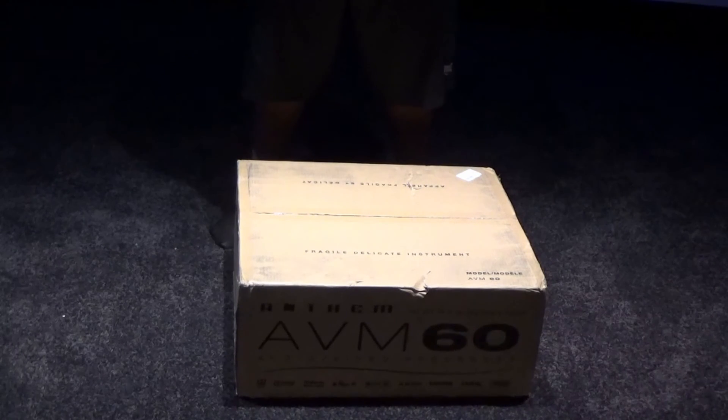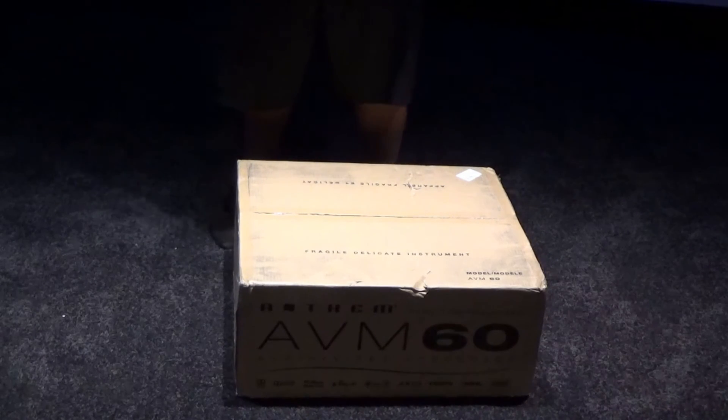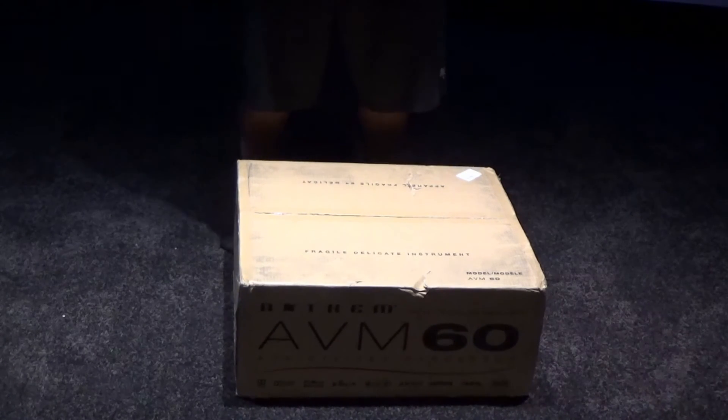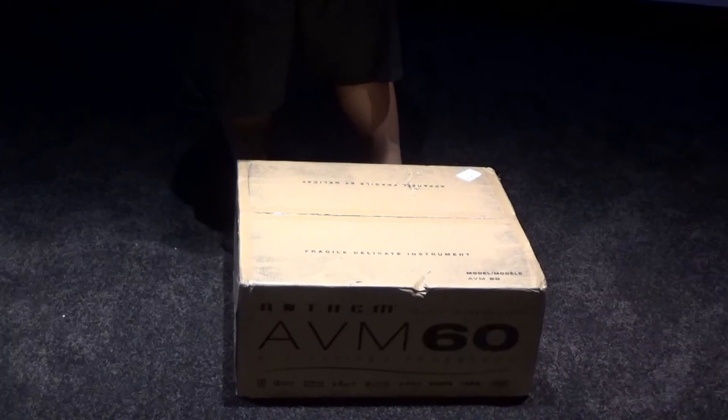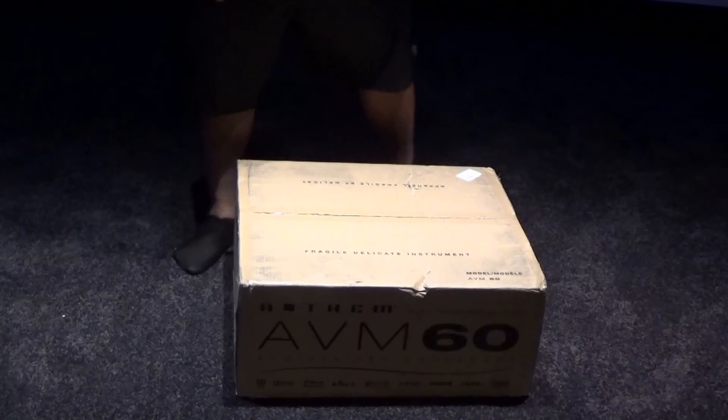ARC just does a better job making the room sound its best. I've used Audyssey for a very long time, but towards the end of my last theater I was not a fan anymore — I used to just run things in direct. So here we have it, let's get started.